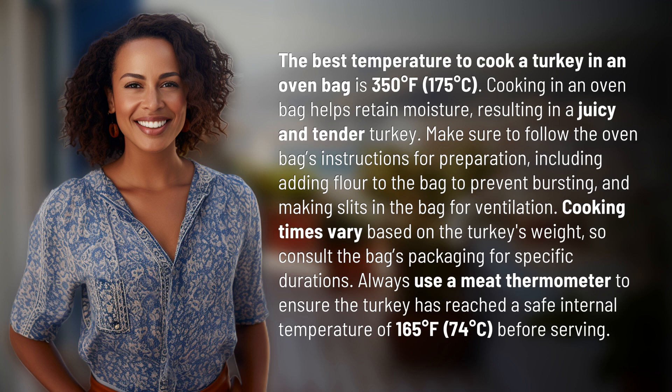Always use a meat thermometer to ensure the turkey has reached a safe internal temperature of 165 degrees Fahrenheit (74 degrees Celsius) before serving. Another mystery solved, but many more await — keep up with our daily discoveries by subscribing and turning on notifications.